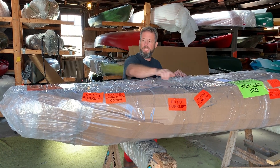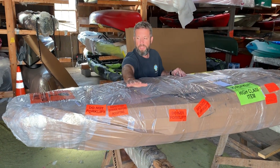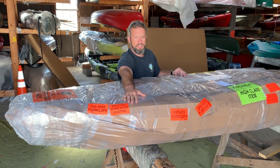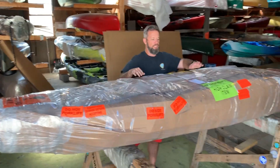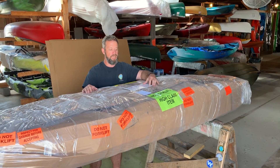You can see that we label freight with 'do not forklift' signs. We also label it with 'inspect for damage' signs. We have an intention receiving: do not sign for this shipment until you have thoroughly inspected for any damage.